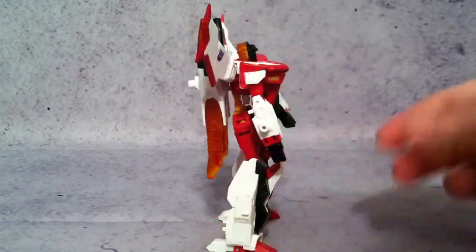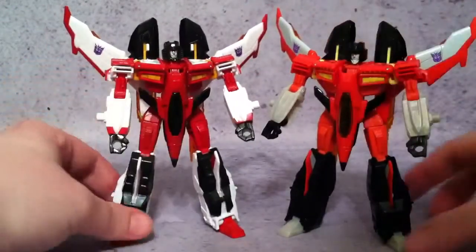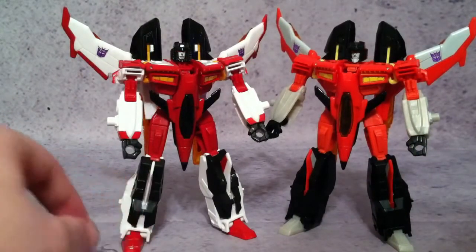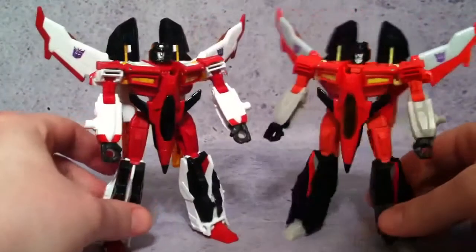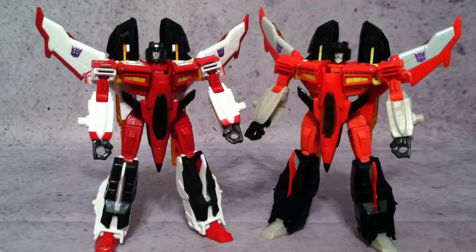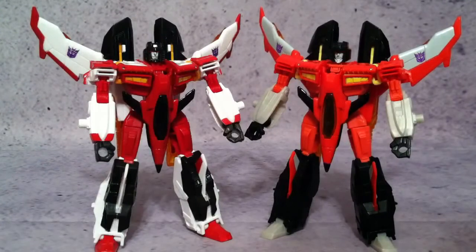In my opinion, the Takara version is far superior to the Hasbro version. Here they are next to each other — you can decide which one you like. I do like the white on the Takara and having the red toes — everything just breaks up nicely with that white. If you really can't pay the import price, the Hasbro is definitely one to go with, though you won't be quite as happy with it. But if you've got a little extra money to splurge, go with the Takara — it's so much better. Thanks for watching guys, and I'll probably bring you some Starcom later this week.